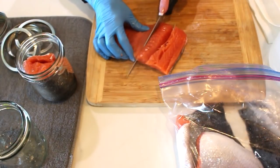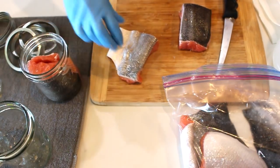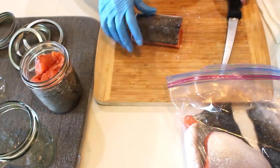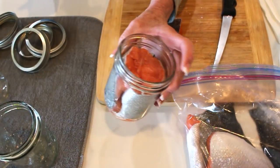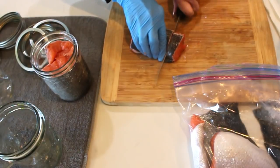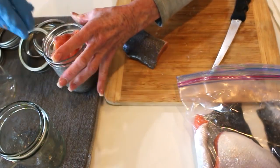I'll cut this piece in half again to fit — you've got to work with the skin too. My mouth is watering; I absolutely love salmon. You want a healthy inch of headspace, per the Ball book. The fish is going to create its own liquid. Once I've got a nice inch of headspace, it's perfect.